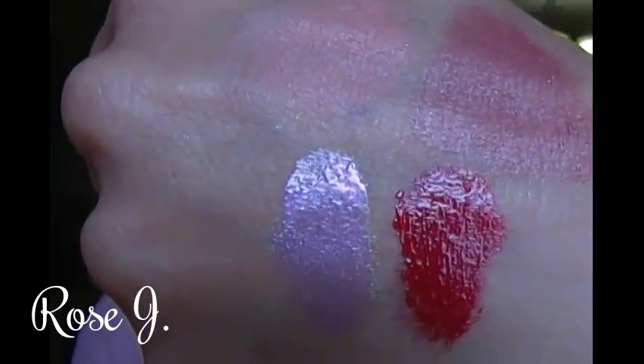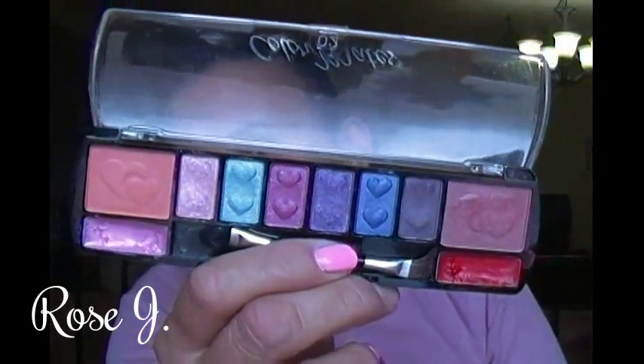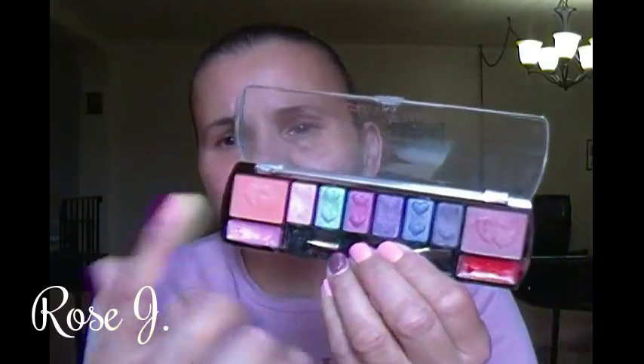I'm going to do my fingertips so I can swatch the lippies. I'm going to start off with the pink one. If you were wondering if they're pigmented — oh yeah, they most certainly are. This is Color Mates Cosmetics — and the red one. And this is the very first ever Color Mates Cosmetics palette I picked up from Deals. I love this concept of the blush and the lippies.